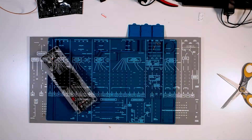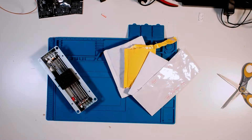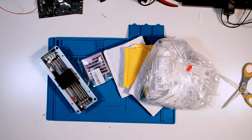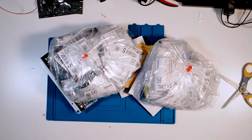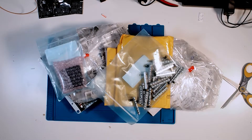Next, we've got some components. And components. And components. And big bags of components. And more components. Oh boy — this is going to be a big build.